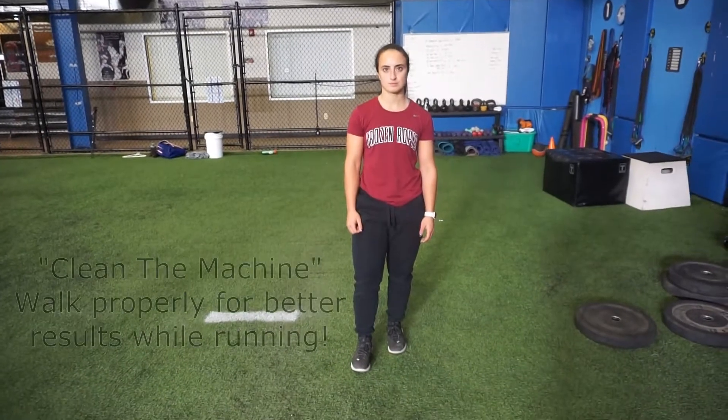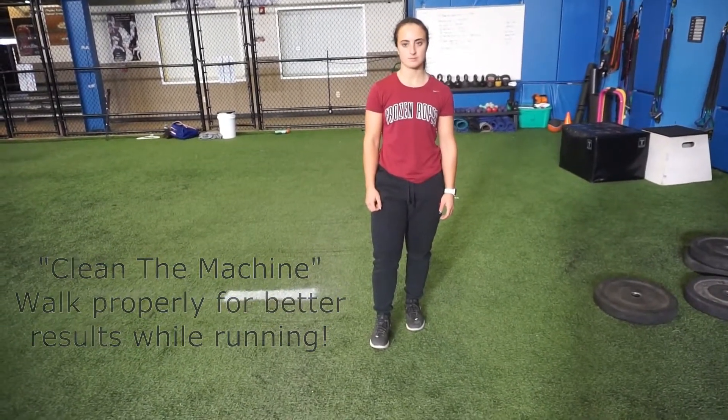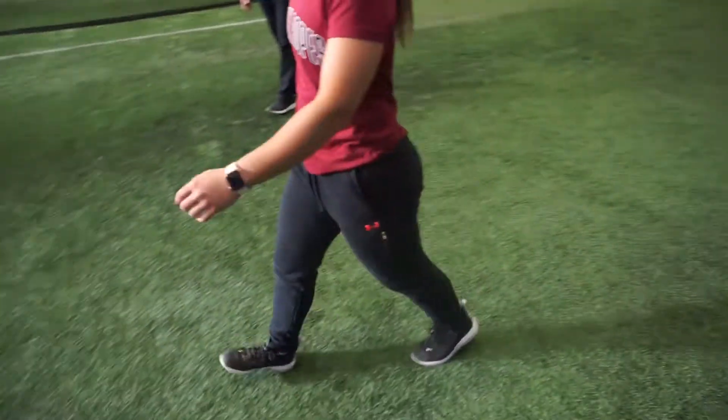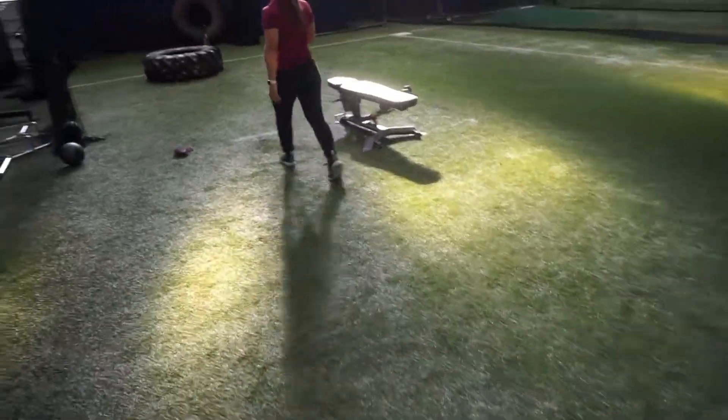Clean up your walking before you learn how to run fast. Michele is going to simply do her walking, but notice she's going to stay on the balls of her feet — the ground is the enemy. You can see her bouncing, and if you look at the heels, her heels are slightly coming off the ground. She's peeling, coming back.